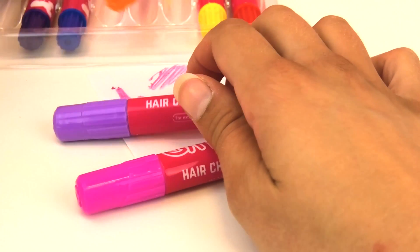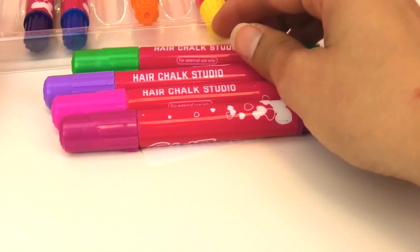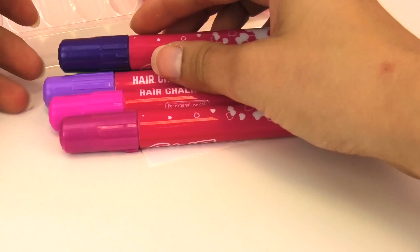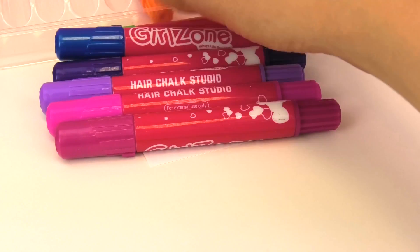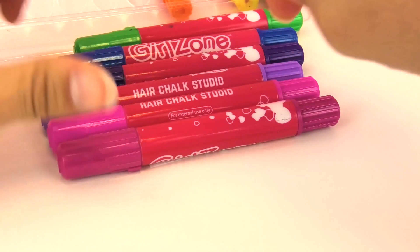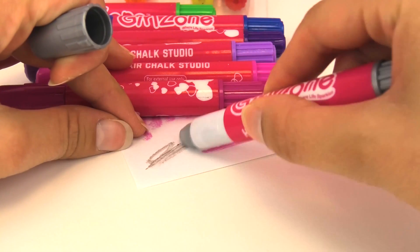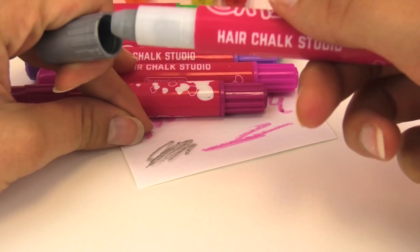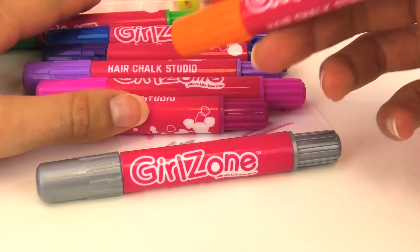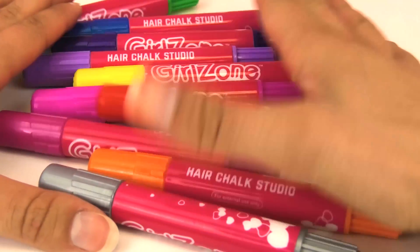We've shown you some other hair dyeing products but I think these are different from the other ones I've shown you. We have all these different colors — different shades of purple, pink, dark blue, green, and then silver or grey. We also have orange, red, and yellow.